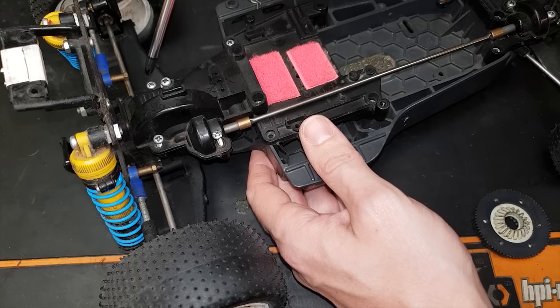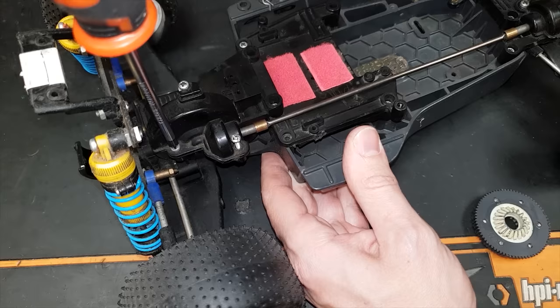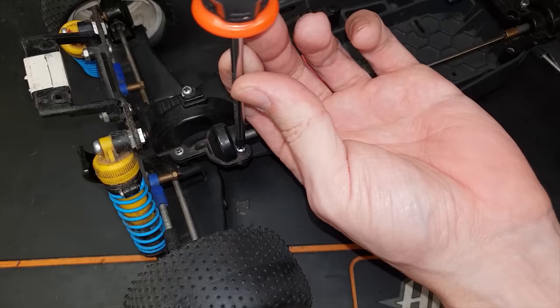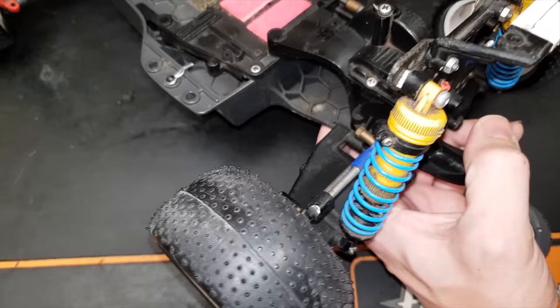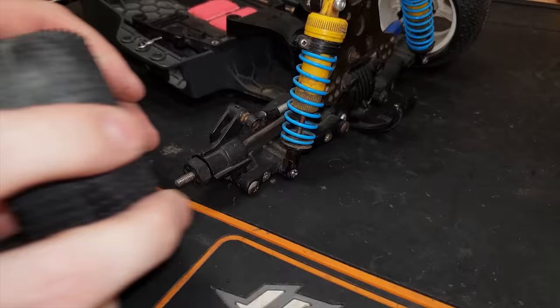I'm not going to be using power tools to do any of these screws up because most of them are already threaded out. That one's thread is already gone, there's not really much holding this thing together. Something's locked up here - let's have a look at what's going on.